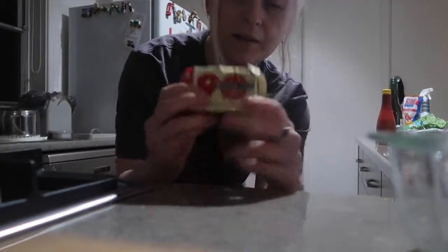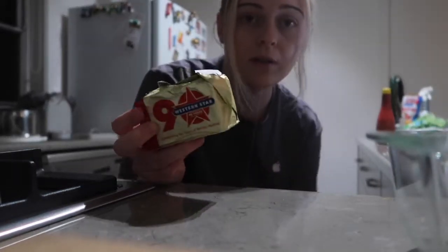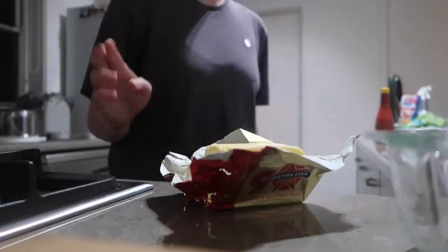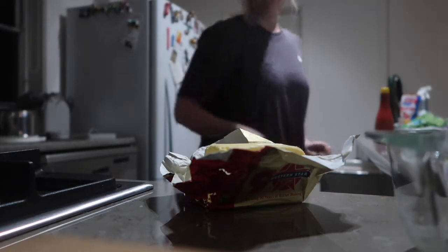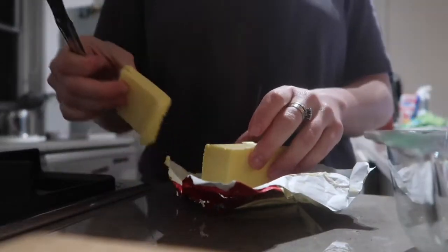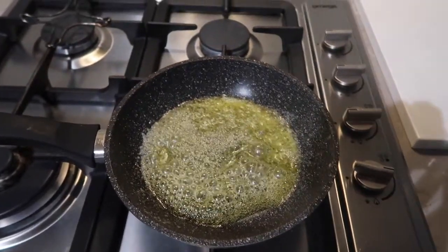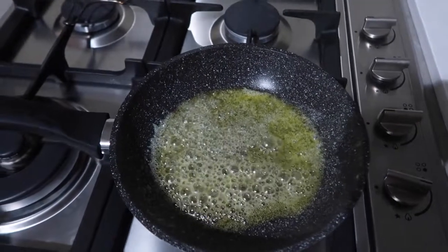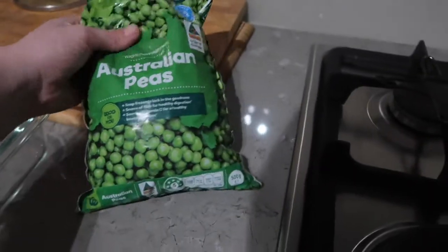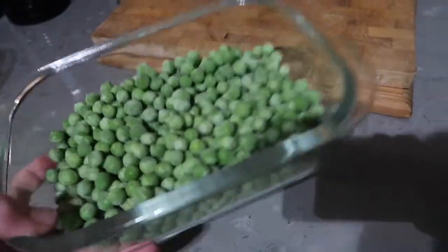I've got some Western Star salted butter here — always salted, never unsalted. I'm gonna put quite a large knob, as Jamie Oliver would say, into the frying pan and wait for that to melt. Now that the butter is melted I'm just gonna add these Australian peas. They're about $2 for 500 grams, and I've used the oven-proof dish to measure how many peas I'll need.